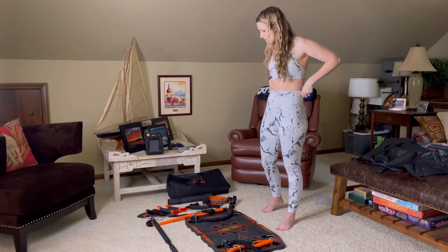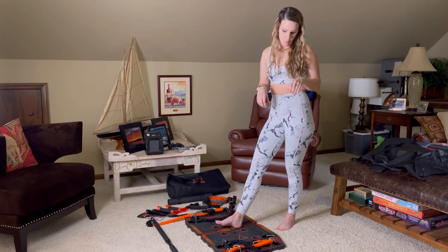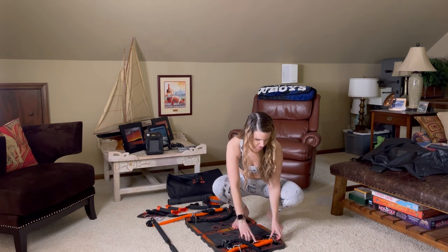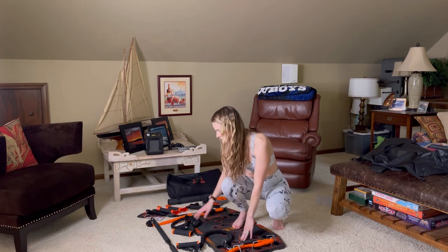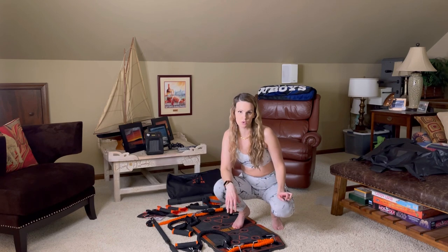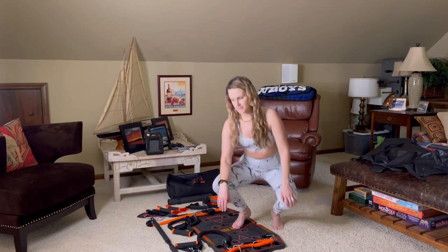Basically how this works is you get a little bit more resistance the more of these little metal pieces you go under. How I have it set up right now is pretty heavy resistance because of the things I'm going to be doing. I'm going to show you a couple of different things you can do with different pieces, so let's get started.